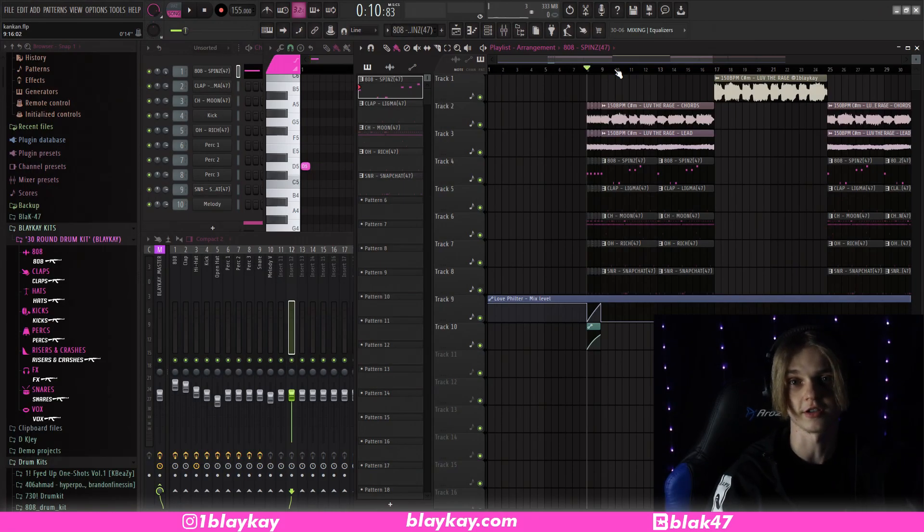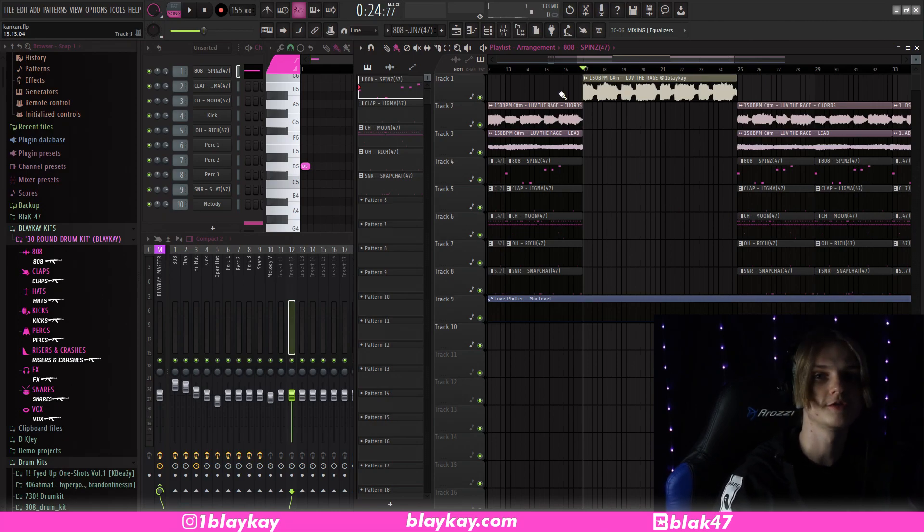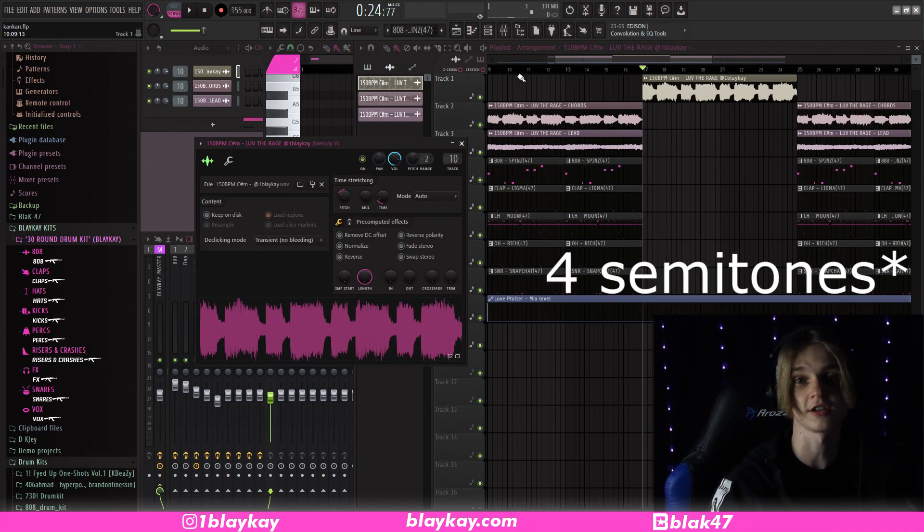So that's what the beat sounds like. For the melody, I used a loop from my rage loop kit that isn't out yet. In one of my first videos on how to make rage beats I briefly touched on how to make rage melodies, so I'll pop a card up for that. It's originally 150 BPM but I slowed it down by 5 BPM and pitched it down 400 semitones — this isn't what the original loop sounds like, but here's what it sounds like in this beat.